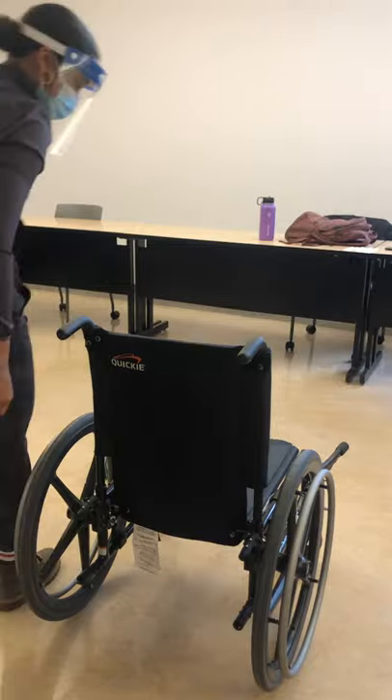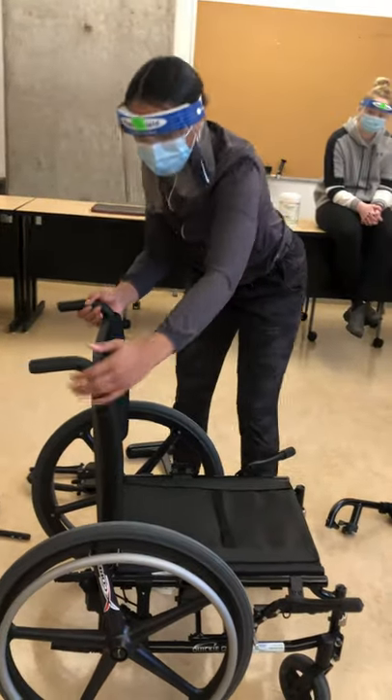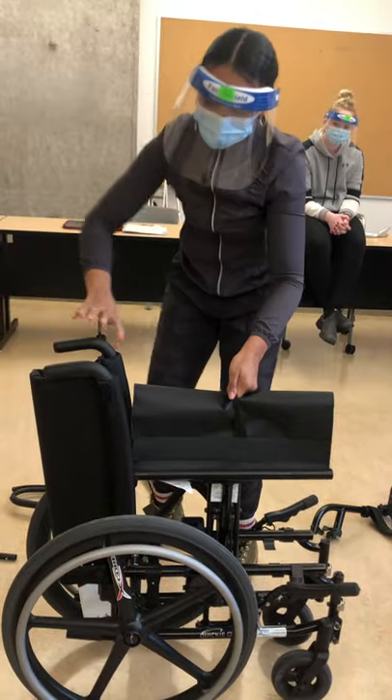Now what we're going to do is fold the wheelchair. To do that, we're going to insert the middle and pull the strap up on the seat.